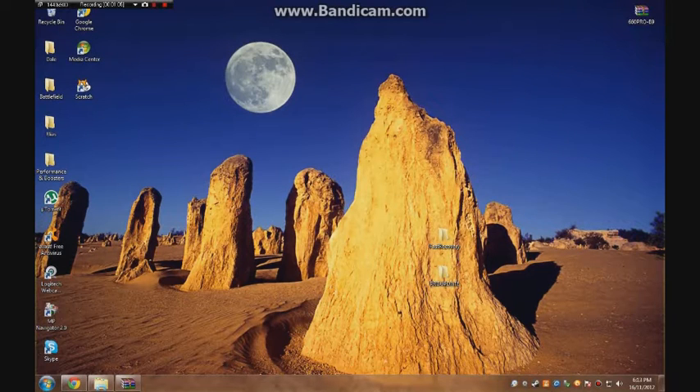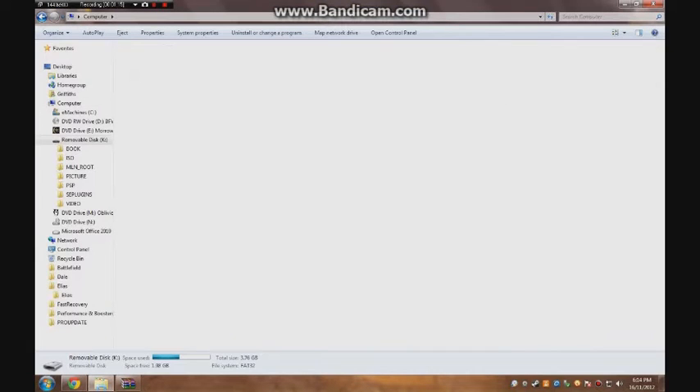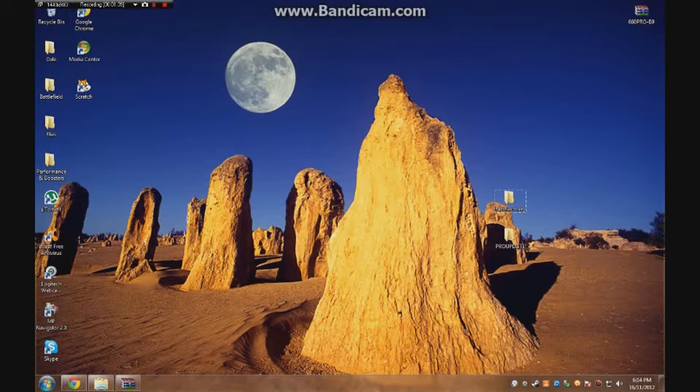Now plug in your PSP using a USB cable and place the files named in the description. The rest is on my PSP, so good luck.